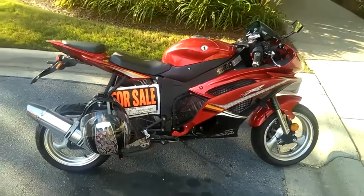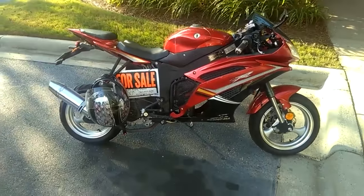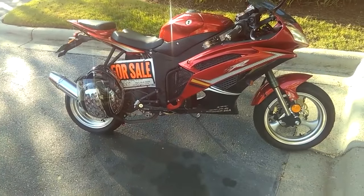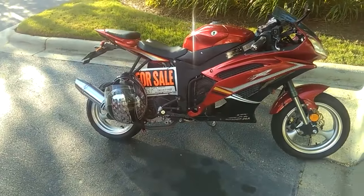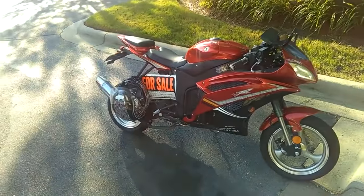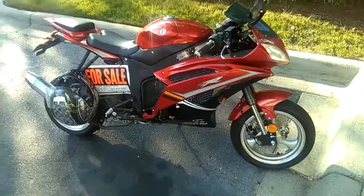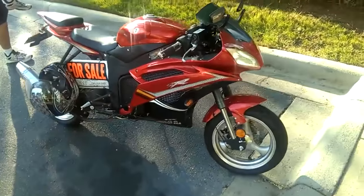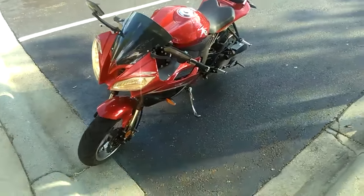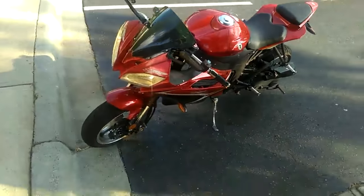Hey guys, it's a new motorcycle I'm thinking about looking at before I buy. What do you guys think? It's like a Ninja motorcycle but it's actually called Dongfang. It's a 50cc but it looks like a Ninja, or a Suzuki or Yamaha sport bike. The tires are a little small but it'll go up to 60, 50 easy.